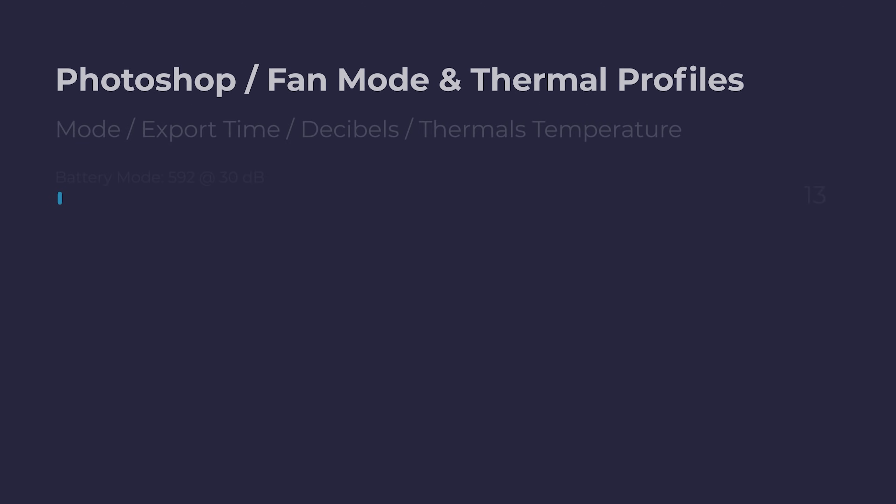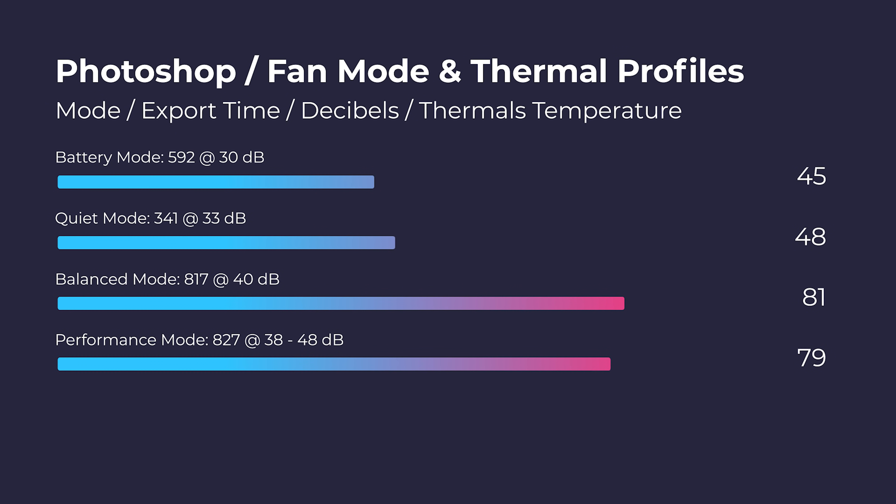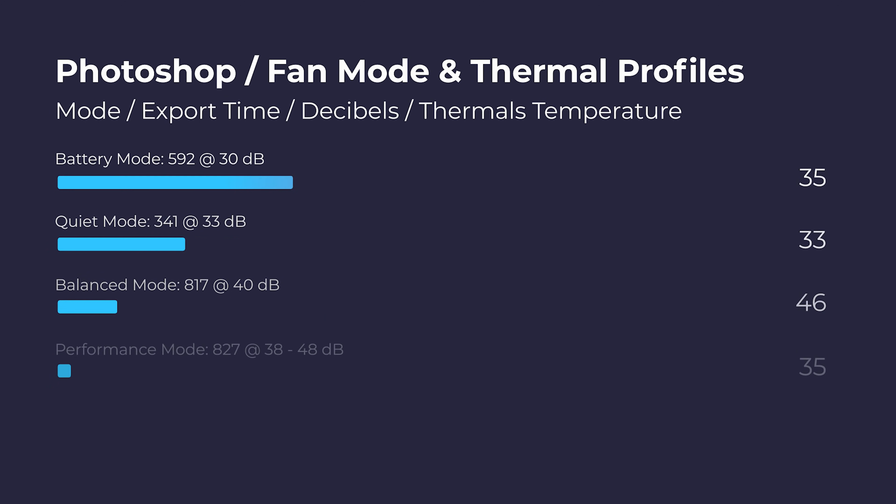As you can see, you can get lower fan noise and lower thermals for a slightly lower performance score. When you're on the go, this will help with battery life — if you're on conserve power mode with the brightness down and set to balanced or quiet mode, you're going to get much better battery life.